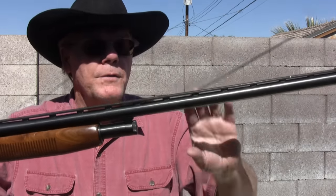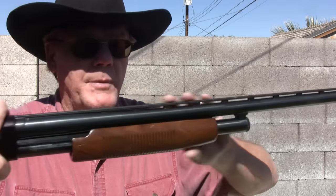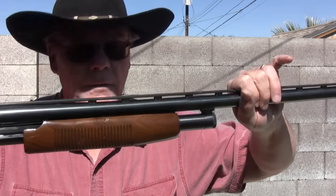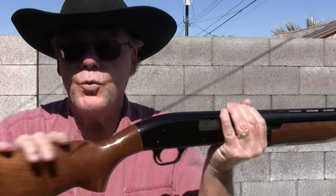So I'm going to cut it down to 20 inches, which would be right about there. I'll show you how to do that, and then we'll take it out and shoot it. Now you can cut down the barrel on a shotgun legally, but you have to know what you're doing. Once I cut this down, that barrel has to be at least 18 inches long — we're going to go with 20. And the overall length has to be at least 26 inches, which I will have no problem with. So let's take this in the shop, chop off this barrel, and I'll show you how to do it.